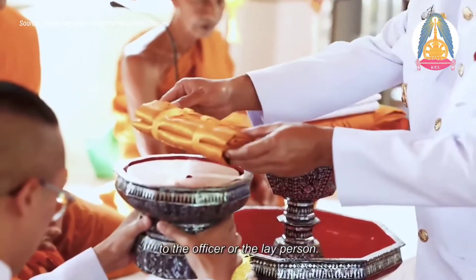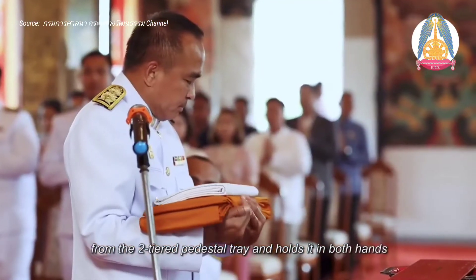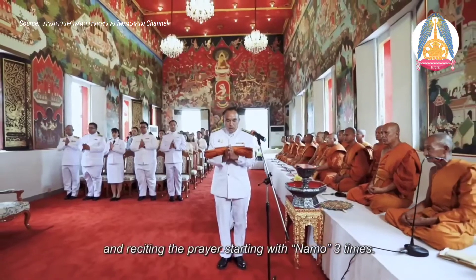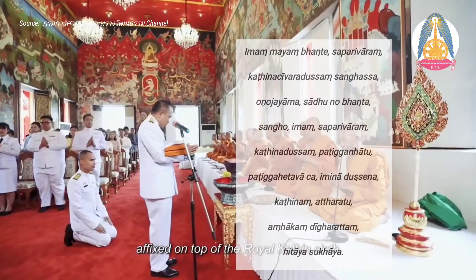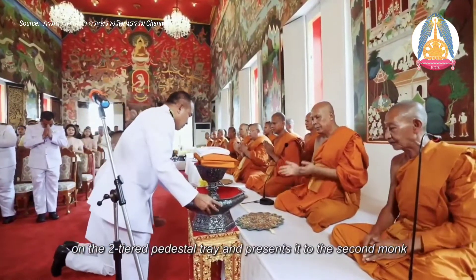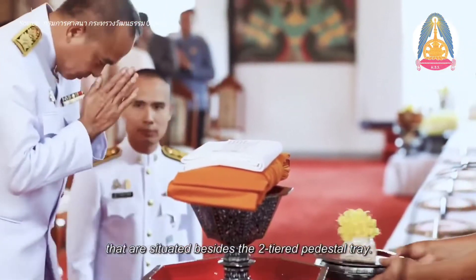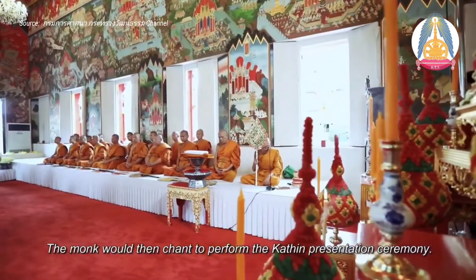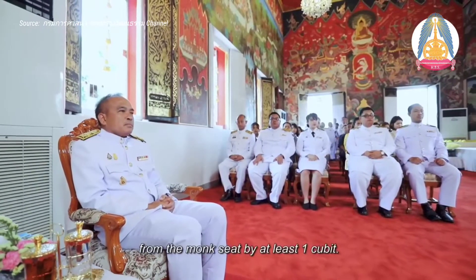The chairperson hands the lotus flowers to the officer or the layperson. Step 7 — The chairperson receives the royal Kathin robe from the two-tiered pedestal tray and holds it in both hands, reciting the prayer starting with Namo three times. Step 8 — The chairperson faces the monk and reads the royal Kathin presentation prayer. Step 9 — The chairperson places the royal Kathin robe on the two-tiered pedestal tray and presents it to the second monk. The chairperson bestows ceremonial candles to the monk and sits in the outside chairperson's seat. The monk then chants to perform the Kathin presentation ceremony. Those inside the chapel should keep a distance from the monk's seat by at least one cubit.